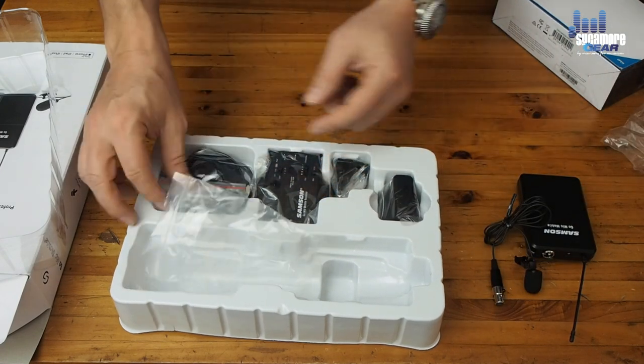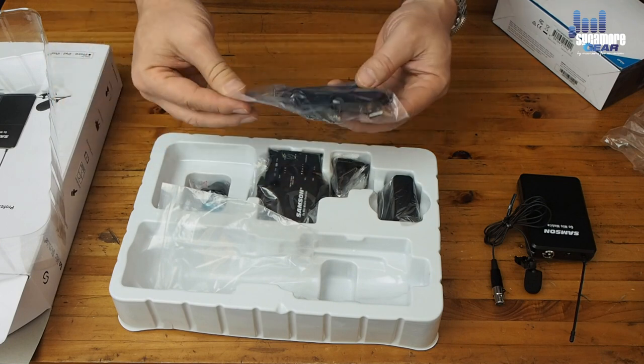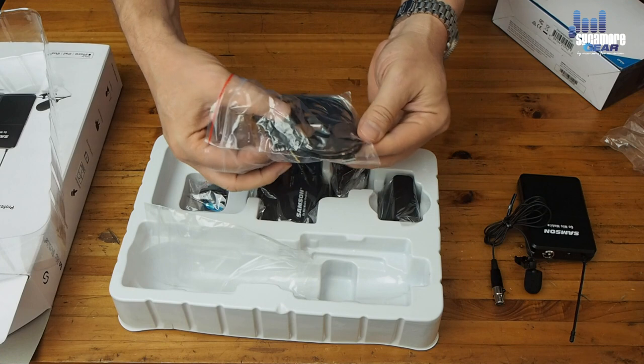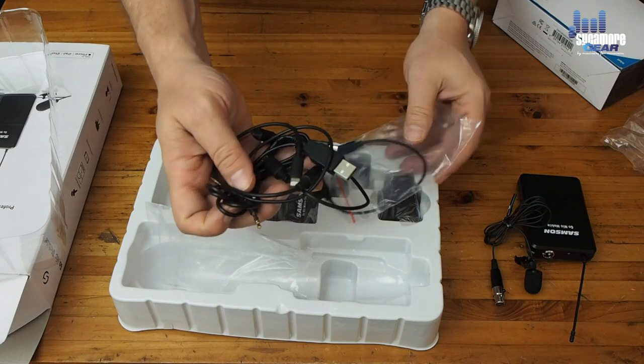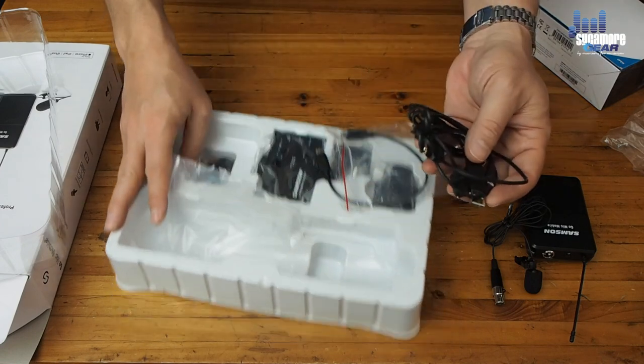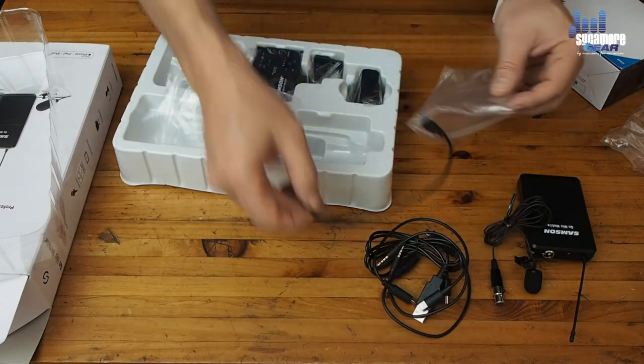Also in the box are a variety of cables — cables for Android phones, cables for iPhones, and even a 3.5mm audio jack. I don't think you're going to run out of cables; there's quite a few in there.